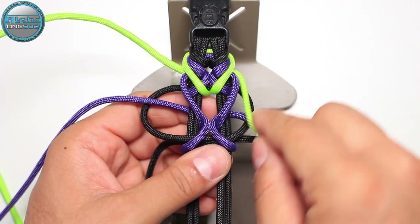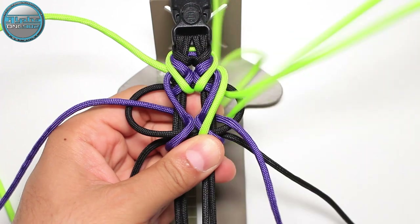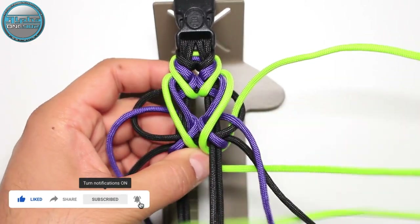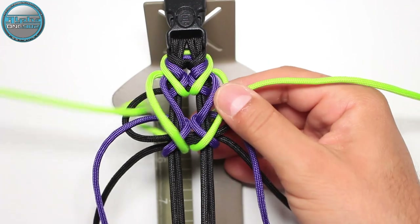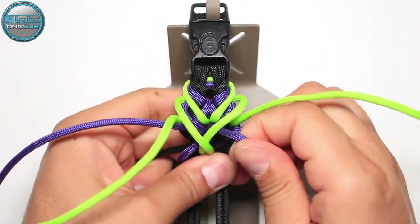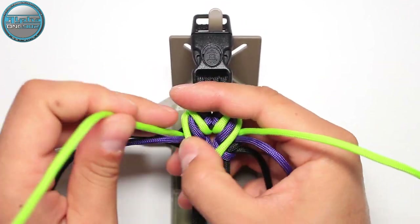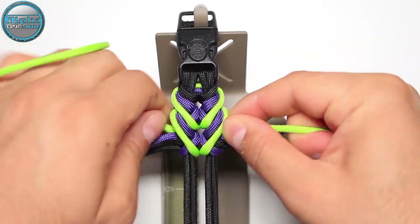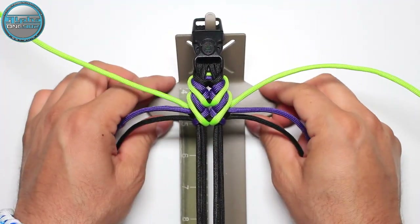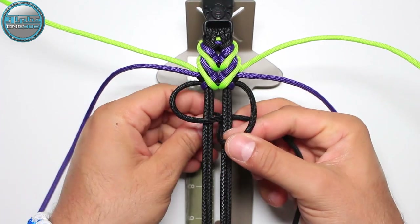Continuing on the left side and on the right side, from the top into the middle, and on the right and left sides as the pattern continues.